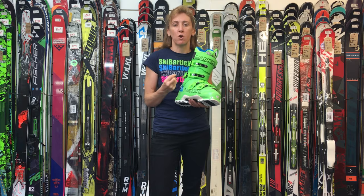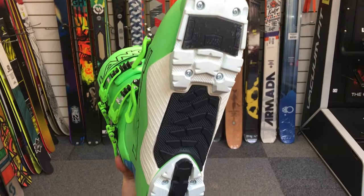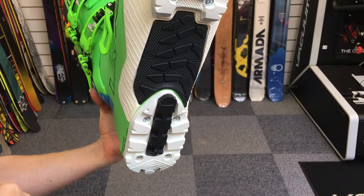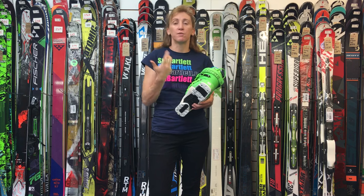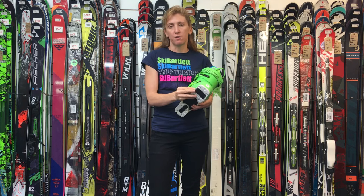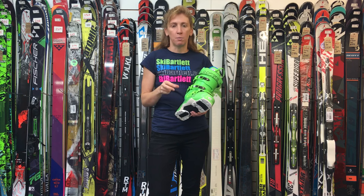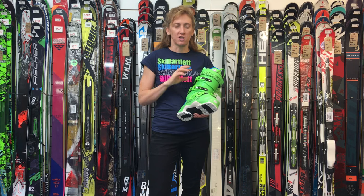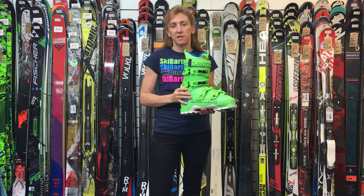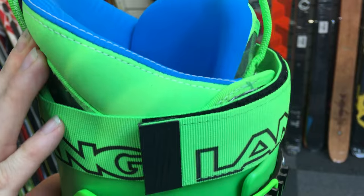It also features what they call a walk-to-ride sole unit. This rubber Vibram sole unit is very grippy and slightly rockered, making it much more comfortable to walk in. The walk-to-ride sole unit can also be used in a conventional alpine walk-to-ride style binding — it must be a walk-to-ride style binding, not just any alpine binding — giving you the ability to use one boot with multiple pairs of skis.